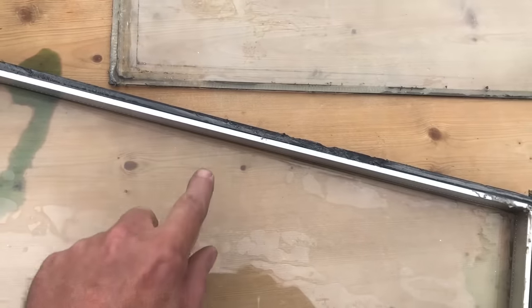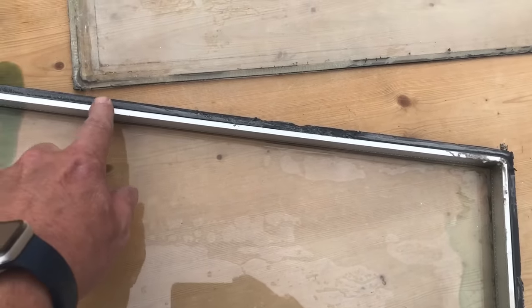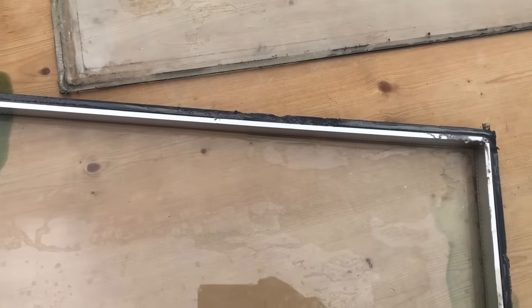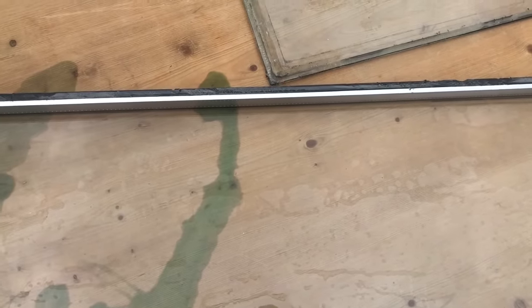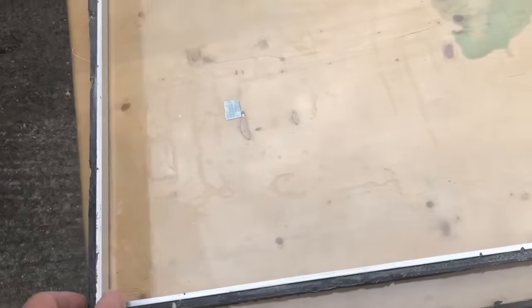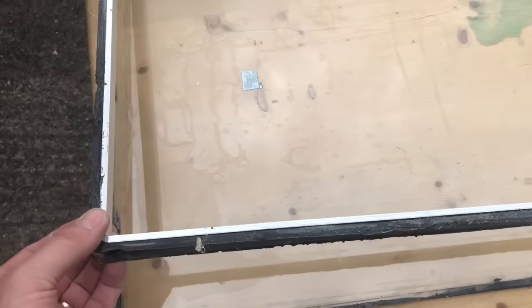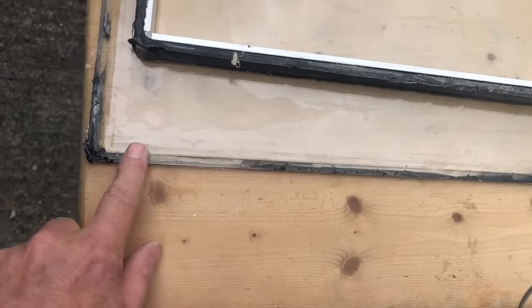We then repeat on this side. The knack is to keep the blade between the panes — rub the blade against the glass, which enables easier removal. We've now removed the other side and the steel spacer tubing is free.